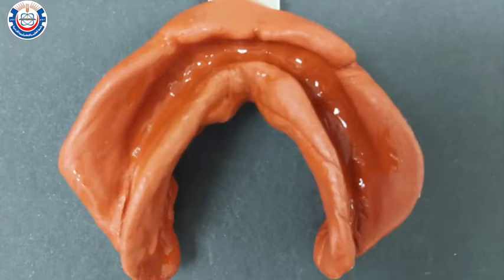The material of choice for this procedure is impression compound, also known as modeling plastic. It's a thermoplastic material supplied in the form of cakes, which we'll be using right now, or green sticks, which we'll be using later in the secondary impression procedure.